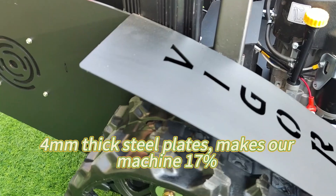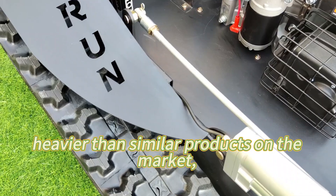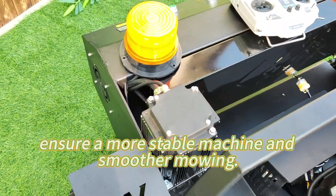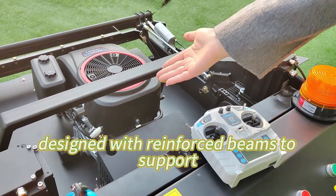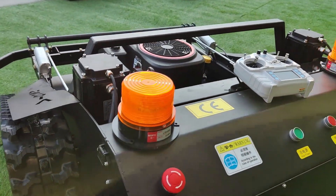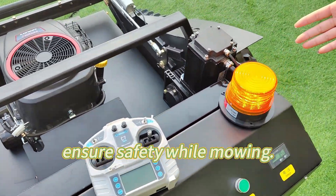4-millimeter-thick steel plates make our machine 17% heavier than similar products on the market, ensuring a more stable machine and smoother mowing. The top of the machine is specially designed with reinforced beams to support important components in case of accidental flipping. A pair of warning lights with a strong magnetic base ensures safety while mowing.